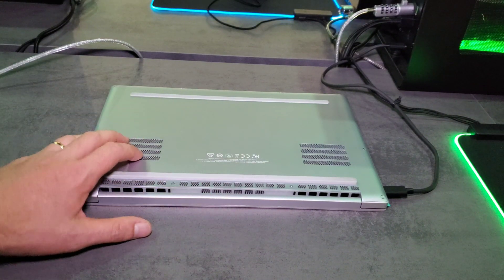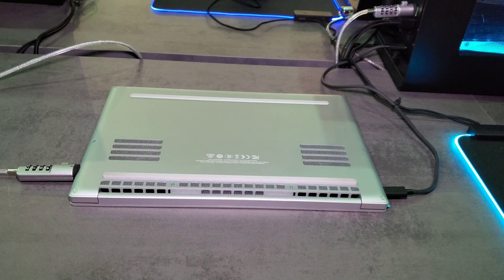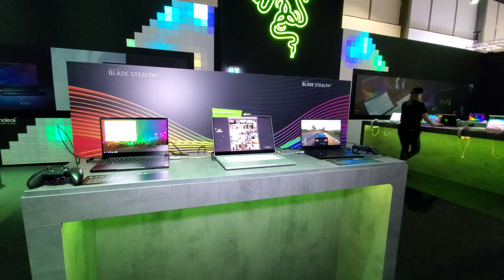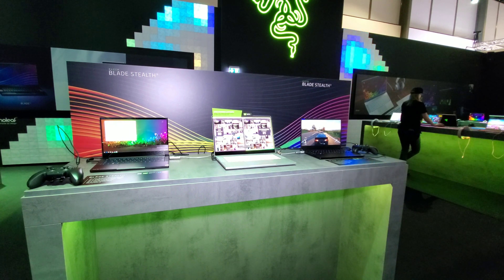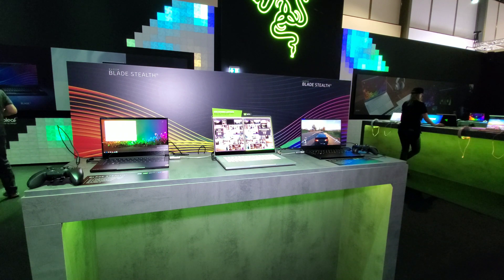I'm speaking to the PR contact here to see if I can get a loan unit to review on the channel because these laptops really interest me. There's no word on pricing yet — the non-GTX version should be out in September, with the more expensive GTX 1650 Max-Q version following in late October. Thanks so much for watching this quick hands-on look at the new Razer Blade Stealth 13.